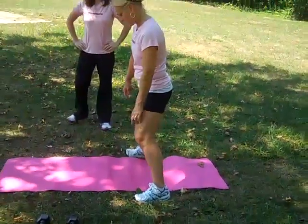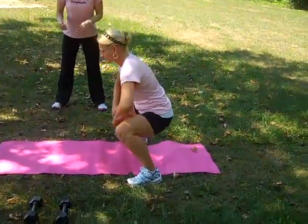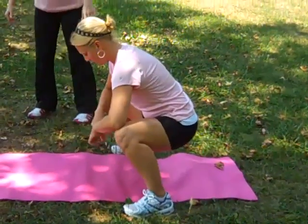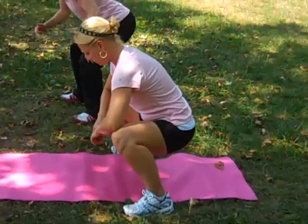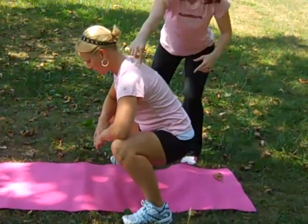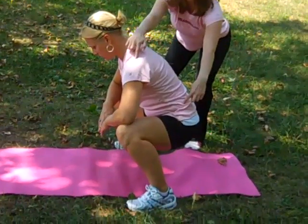We're going to do some lower body blaster moves. Christy's going to start off with a frog squat. She's going to do feet hip-width apart, and she's going to think about bringing her elbows down into her knees. She's going to be as low as she can go, keeping her back really nice and straight. You see how she's a straight line from her shoulder all the way to her hip.